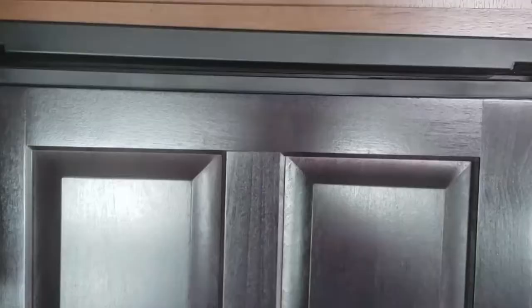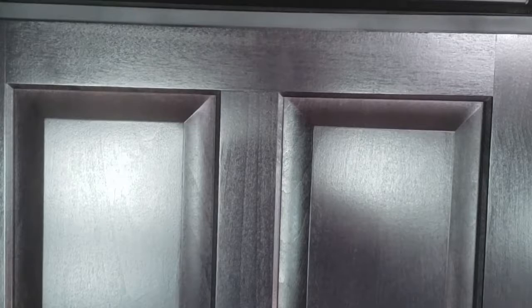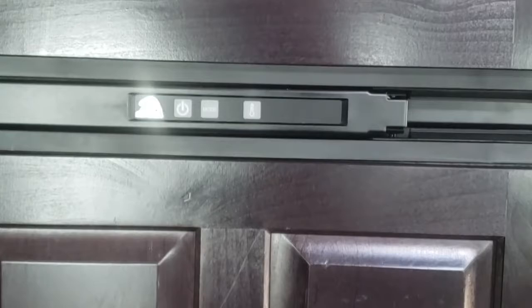The temperature settings go from lowest to highest — you have about five settings — and that controls the freezer and lower part both. When traveling, it's best to put everything in the day before you go, turn it on, turn it up, let it get cold, and in the morning just turn it off. It'll stay frozen and cold for about six hours that way.